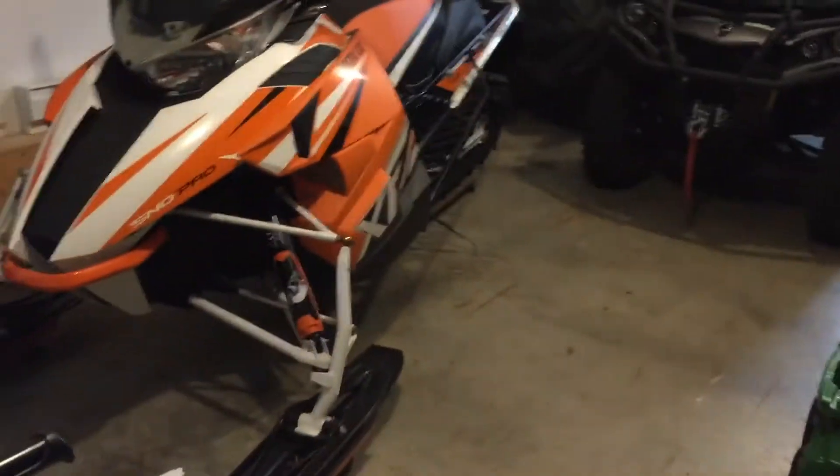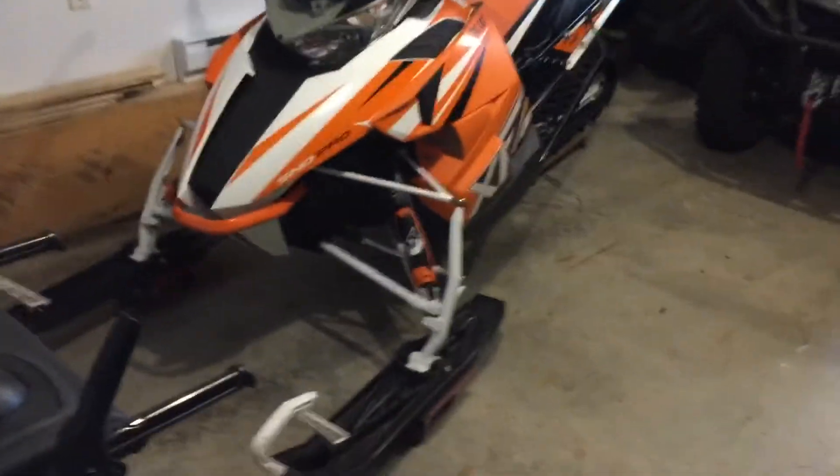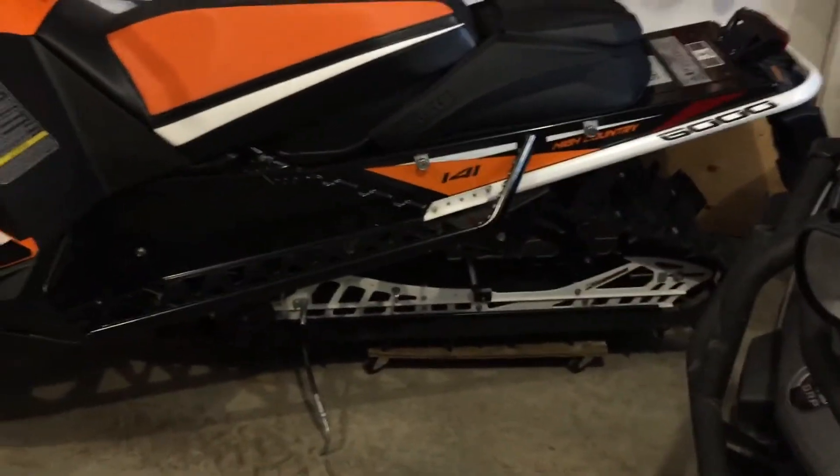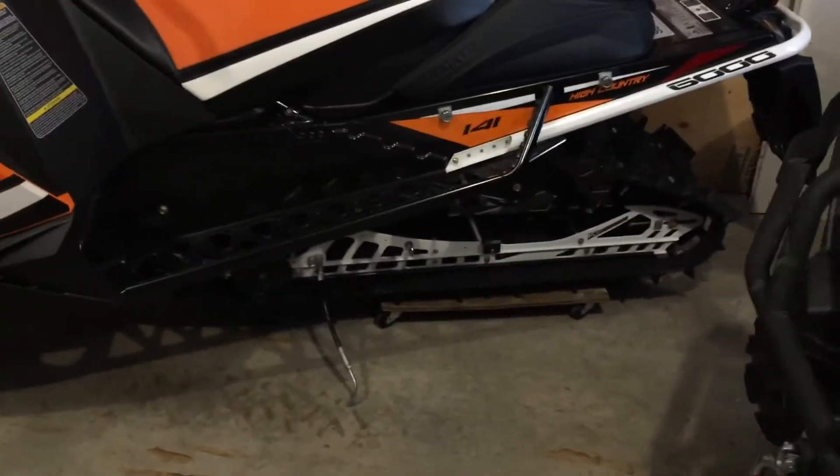Not much room in my small garage. This is a 2016 High Country 6000 and I really like the machine so far. The reason I wanted it was the big 2¼ inch track, the forward riding style, and I love the color — I'm a big orange guy.